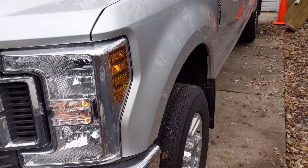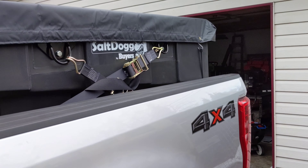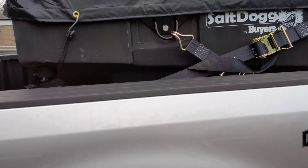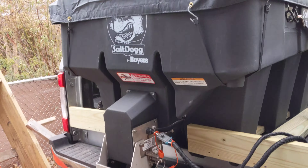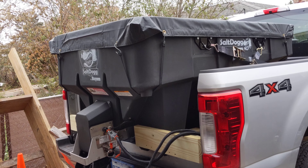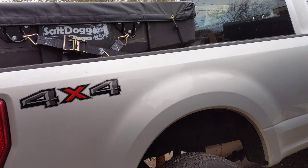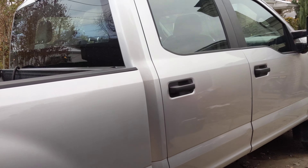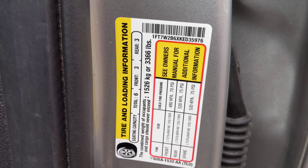I wanted the wires in a spot where they couldn't chafe or get wiggled or moved. I left enough wiring to move the seat back and forth without causing any issues. Generally I don't move the seat, but it works out nicely — it's out of the way and easy to reach. From there the wiring runs down to the truck. We also have a nice stainless steel Fisher XLS snowplow on this truck, so if you're interested in that kind of content, stay tuned to the channel.